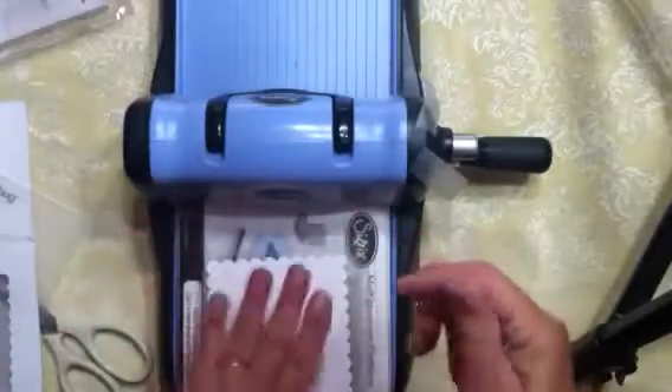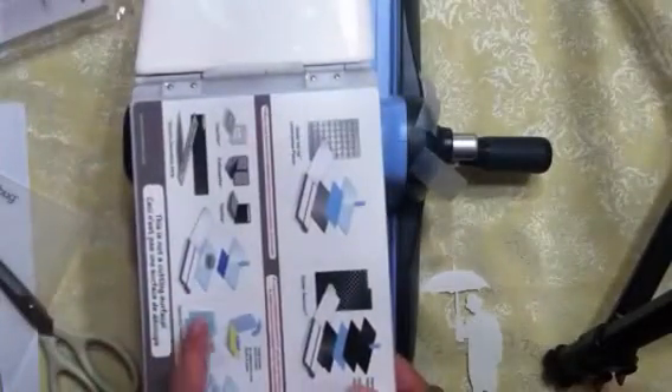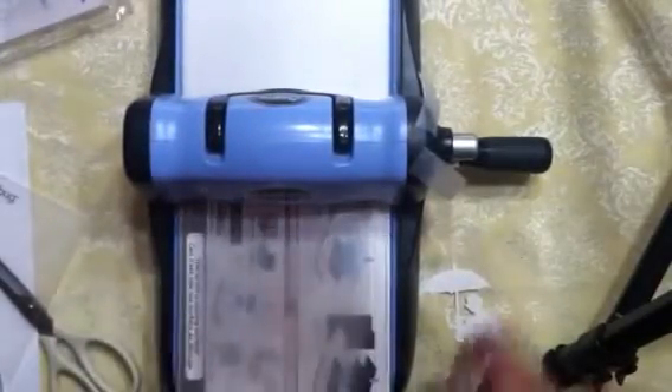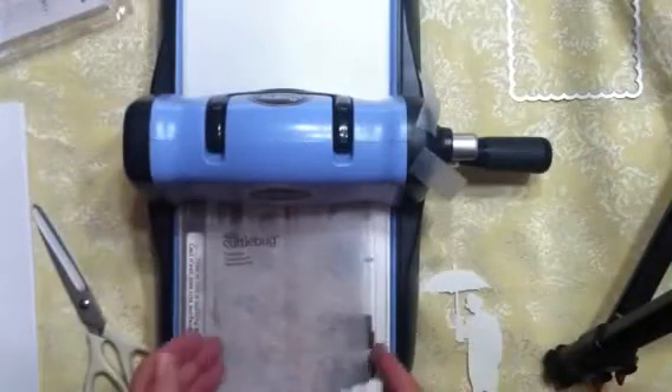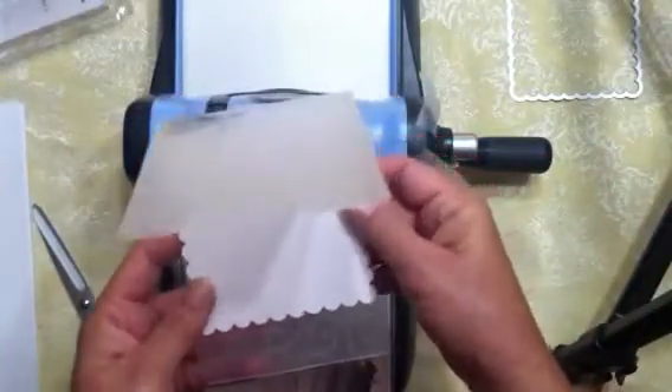You can also do embossing folders with this machine. To use embossing folders you need to open it up — one piece of paper inside the embossing folder, that goes on the bottom, then the plate, then set your die down. Here's an embossing folder with some swirls and I'm going to put the piece I just cut right in there.